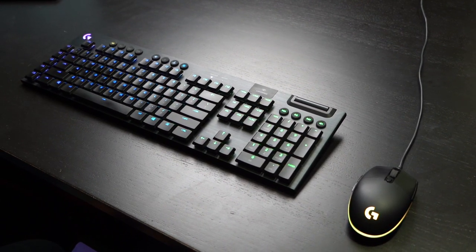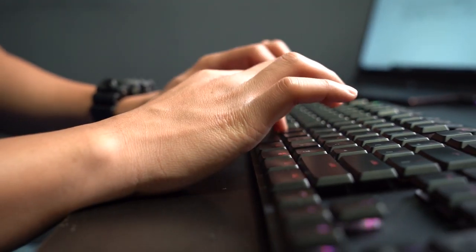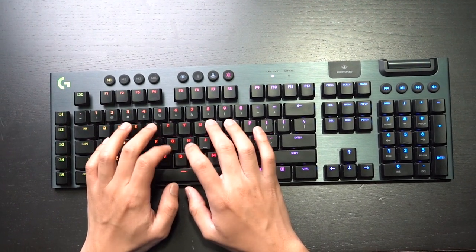While the Logitech G915 is impressive in many aspects, there are still a couple of things that prevent it from being a perfect 10 out of 10. First off, it doesn't come with a wrist pad attachment, as other high-performance wireless keyboards do. Despite having a small form factor, some users still prefer a wrist pad for added comfort, in which case the G915 would lose out to its competitors.